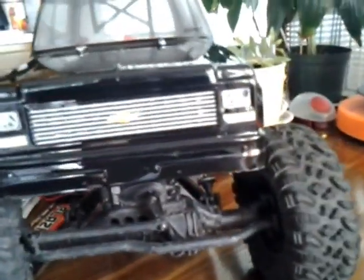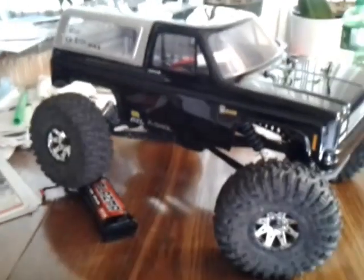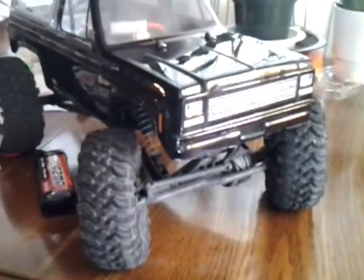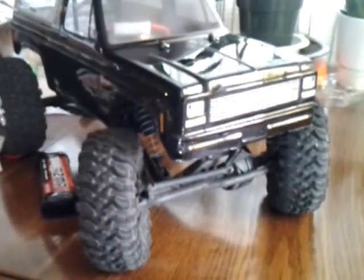I hope you guys enjoyed what I did to my Axial Ridge Crest — this is actually my second paint job. My first one's right there on the Stampede. I always wanted something with see-through windows. I probably should have painted these black or something, but it looks cool — black and silver. Second paint job, hope you guys enjoyed. I'm gonna do updates on this, so stay tuned. Peace.